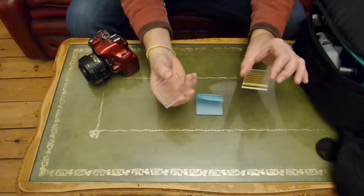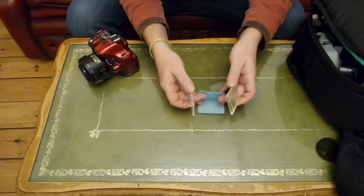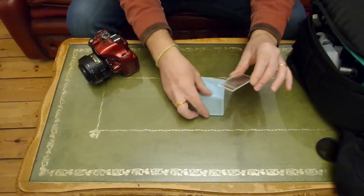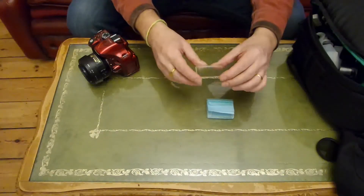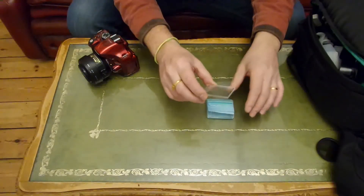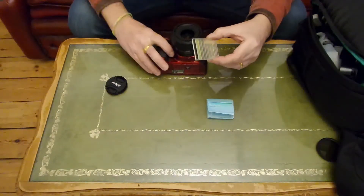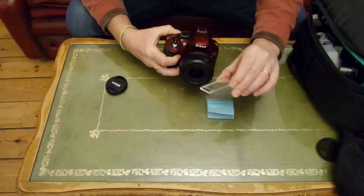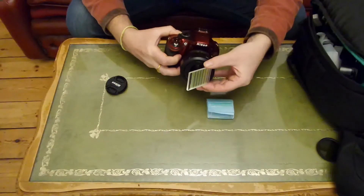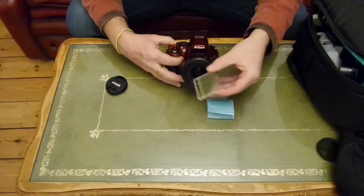I bought these two on eBay for about £2 including postage, I think from China — so thank you China. Put these in front of your lens when you take photographs and get some quite interesting results using reflected images.